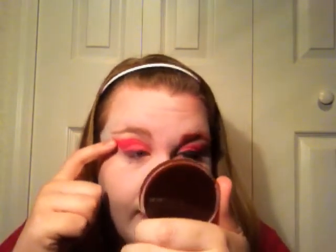Next, take a liquid eyeliner and line your upper lash line, winging it out to just below where the pink stops. Wing it out, and then take an angled eyeliner brush and set it with this sparkly black shadow.